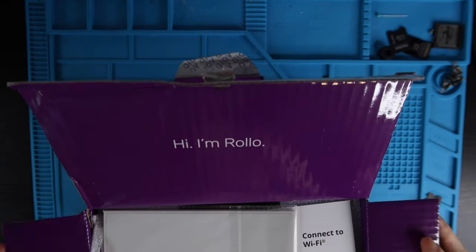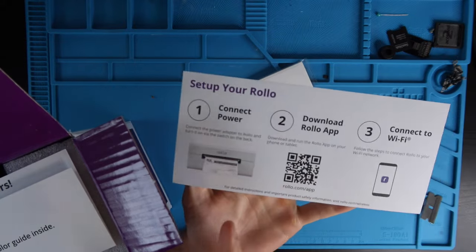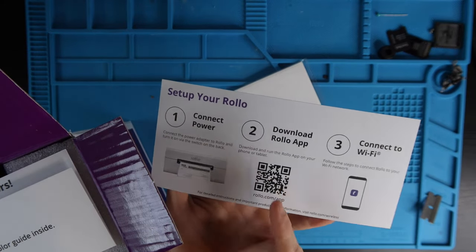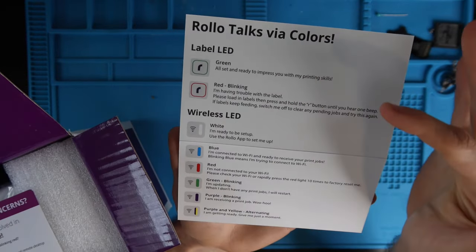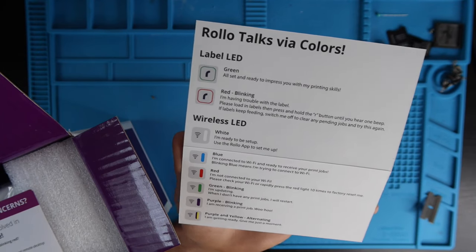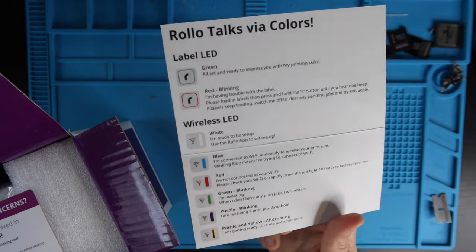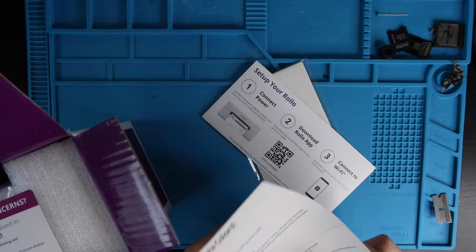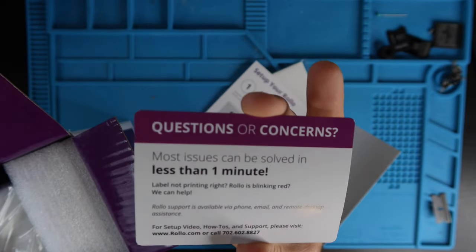Inside we've got some labels, a setup card which says to connect the power, download the app via QR code, and connect to Wi-Fi. Then there's a color code card — green means all ready to go, red means there's trouble, and there are codes for wireless status. So if you're getting some weird colors on your printer, you can just reference this card. They also have a nice customer support card in here.